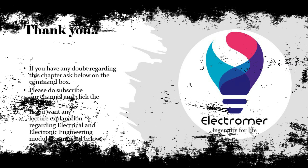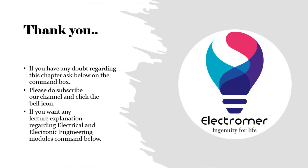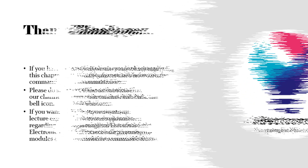Thank you. If you have any doubt regarding this chapter, ask below in the comment box. Please do subscribe to our channel and click the bell icon. If you want any lecture explanation regarding electrical and electronic engineering modules, comment below.